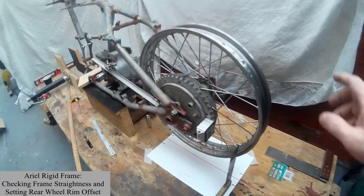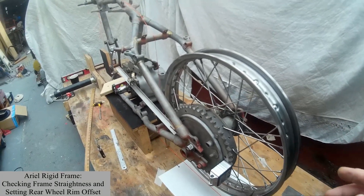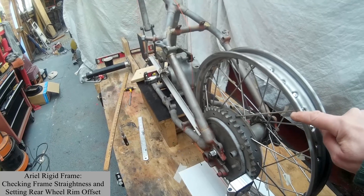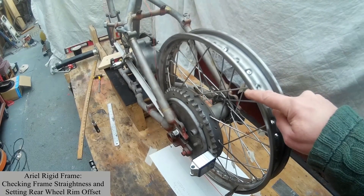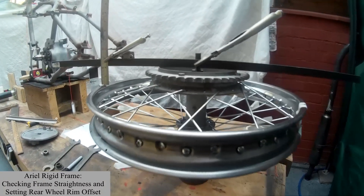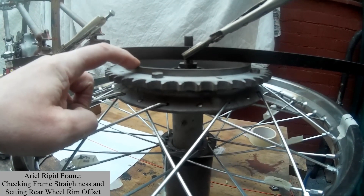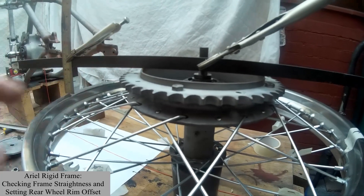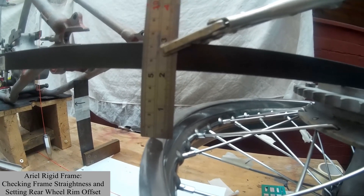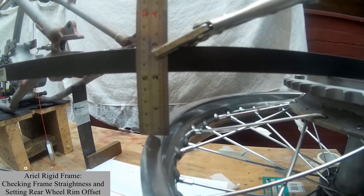The first thing to do is to build up the rim on the wheel and true it so that you start off with an offset between the outside of the brake drum and the outside edge of the rim of two inches, to give you a starting point. Just to make it clear, this is the reference face on the drum that you would measure the initial two-inch offset from — like that. My offset ended up being two and one sixteenth of an inch, with the centre line of the wheel in line with the centre line of the frame.